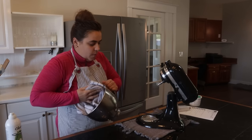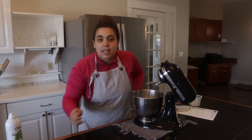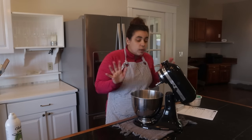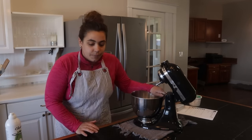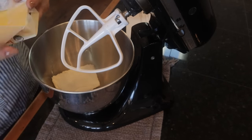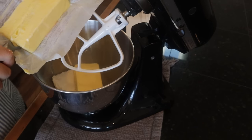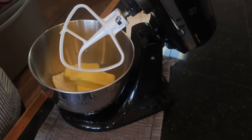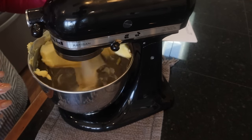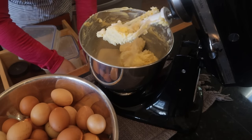I love making pound cakes. If you're new to baking from scratch, pound cakes are one of the easiest cakes to make. This is an old-fashioned pound cake recipe with a twist - it has one block of cream cheese. We're going to add one and a half cups of butter and cream them together.